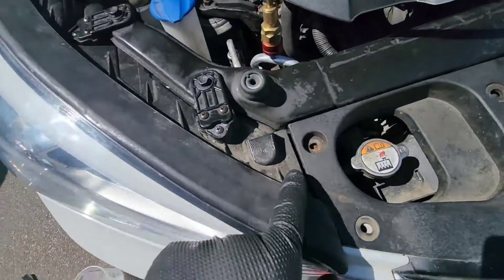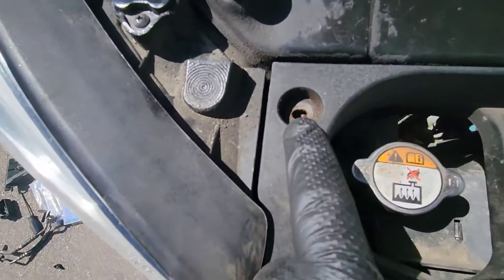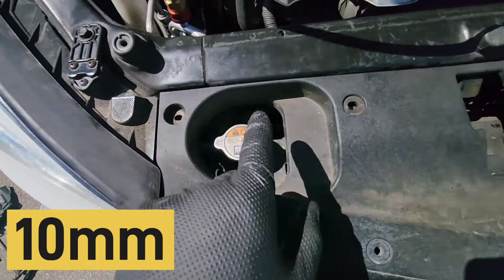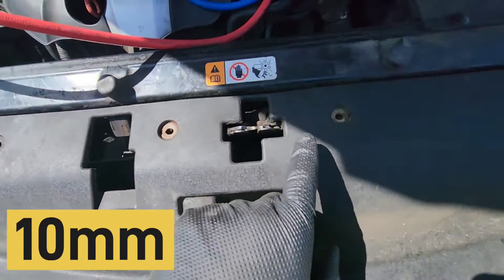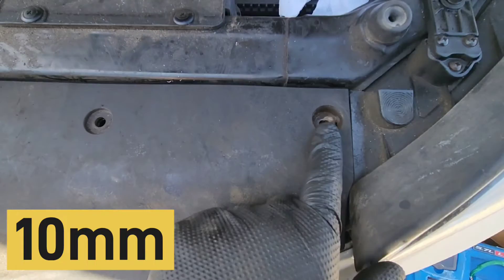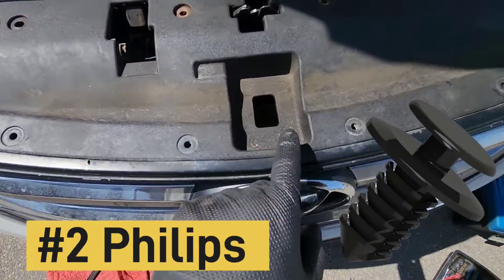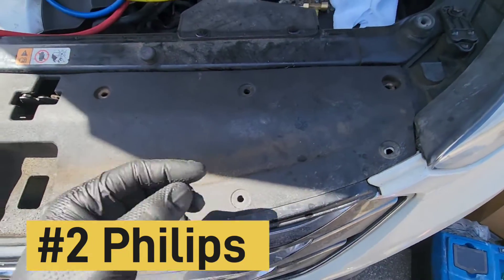I already removed every screw just to make the process faster, but you have a couple of 10-millimeter bolts. The first one is right there, there's another one there, there, and there — those four bolts are 10 millimeter. Then you've got eight plastic screws you have to remove with a Phillips head screwdriver.